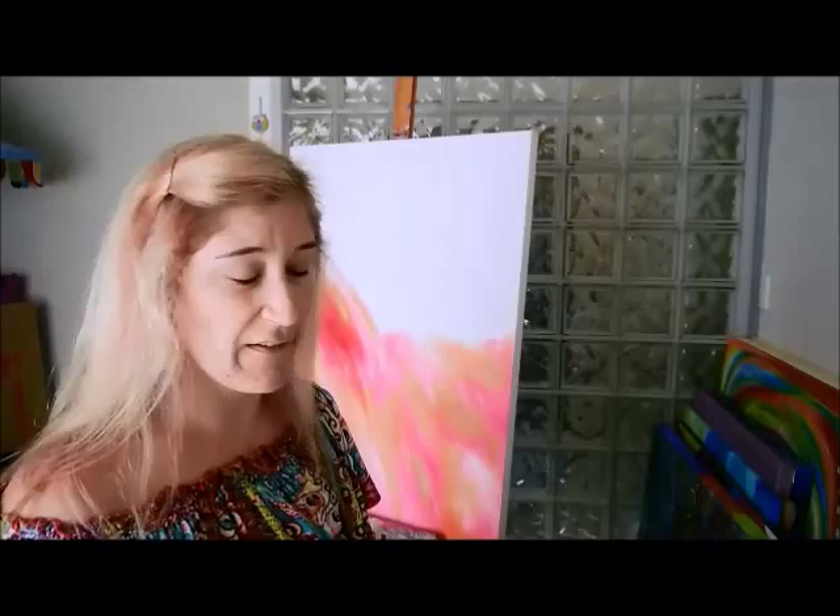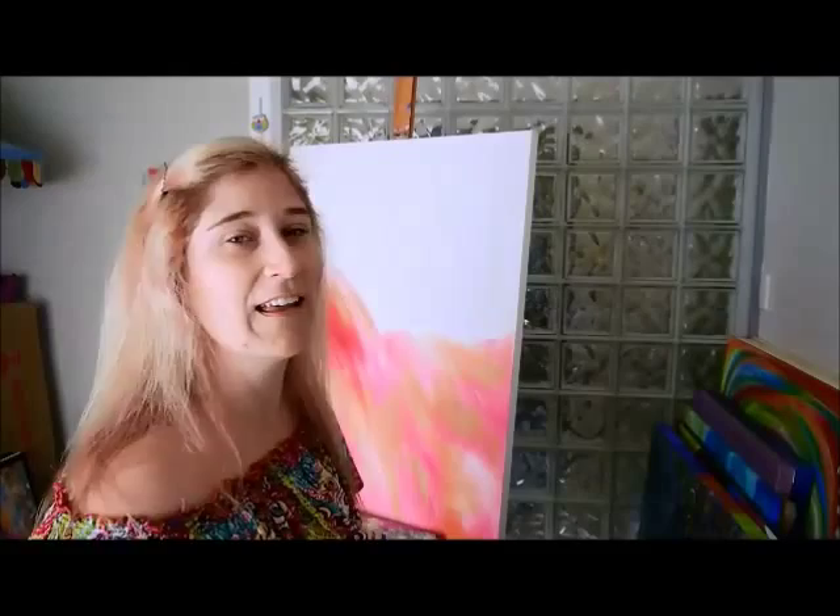I haven't done a canvas in a little while so it feels good to get back into it, I'm quite excited. It's gonna be a beautiful summer day today here in Sydney, even though it's actually autumn, but we're expecting 27 degrees Celsius, which is lovely sunshine — great because we've had so much rain.